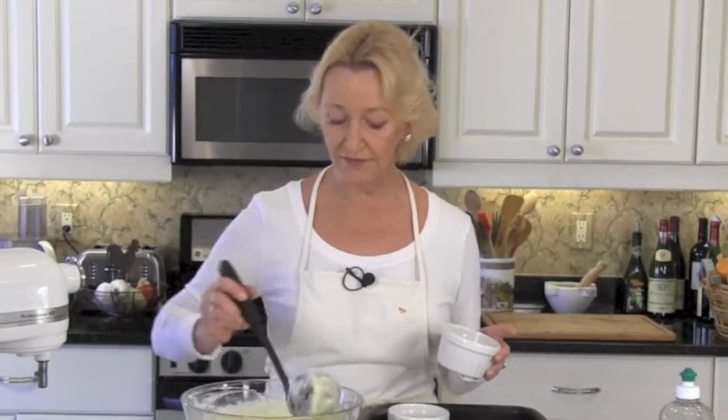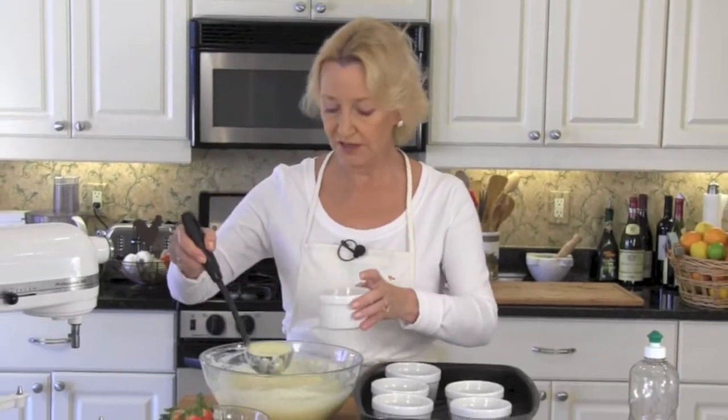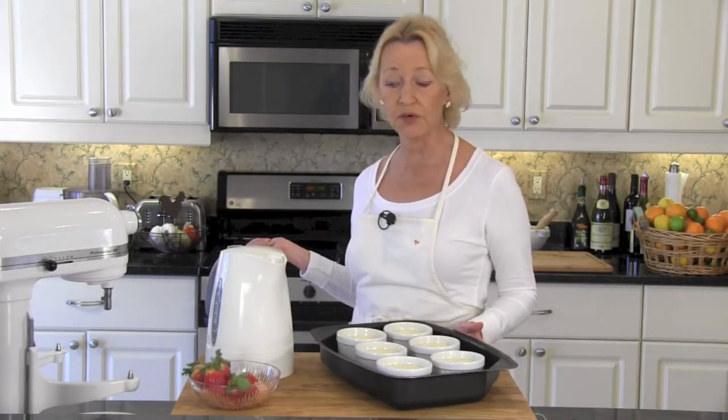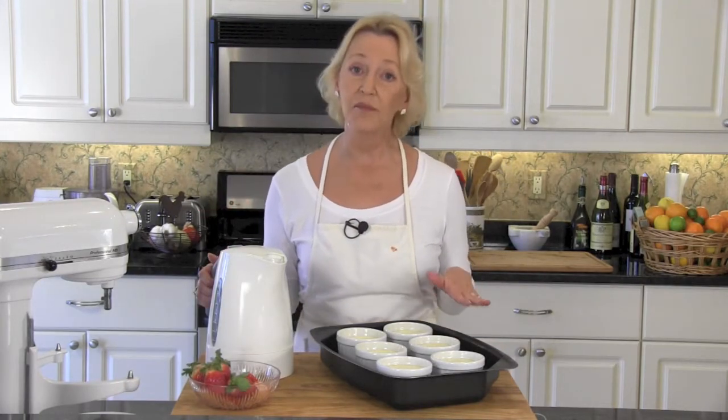I've got six ramekins that I've coated with non-stick spray. Now we're going to fill them with our custard batter. I've got the ramekins inside of a roasting pan because once we get them inside the preheated 350 degree oven, we're going to pour in hot water until it's about halfway up the ramekins. Our custard cakes are in the oven for 35 minutes.